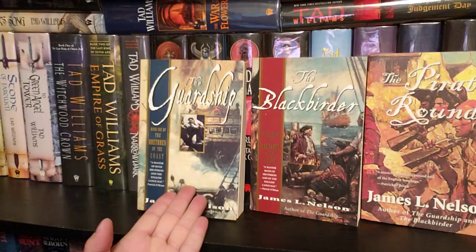This came out in the year 2000, and the other books in the trilogy are right here. That's the whole trilogy: The Guard Ship, The Black Birder, and The Pirate Round.